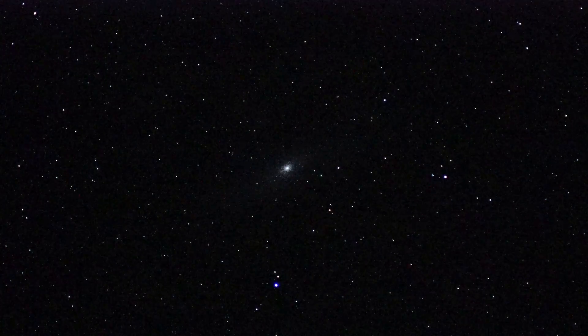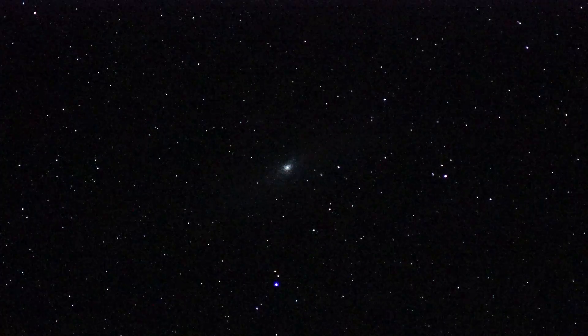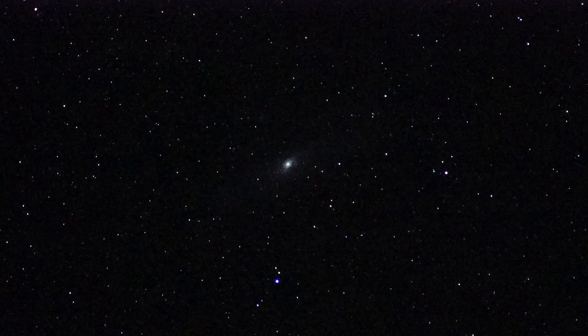Okay, take one of the Andromeda Galaxy. We're looking at it through a 200mm f2.8 lens, a Sony A7S camera, set to a 15th of a second shutter, ISO 256,000.